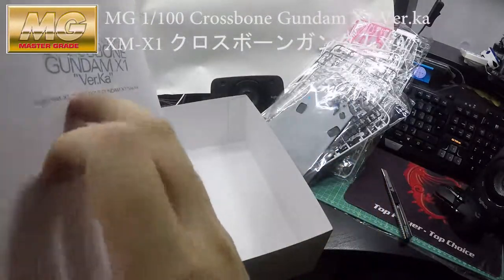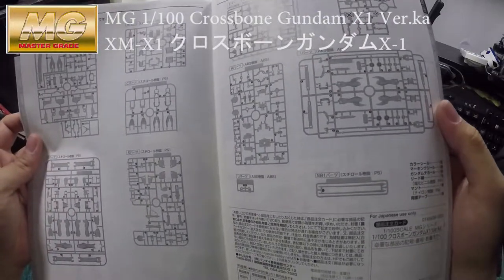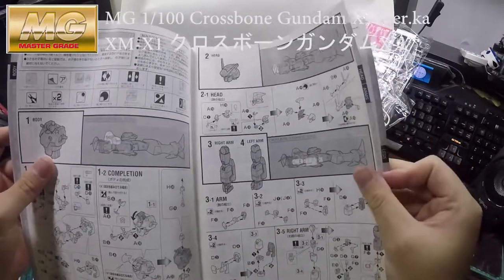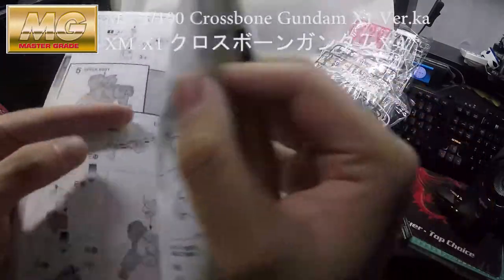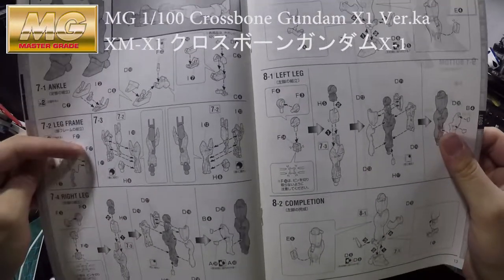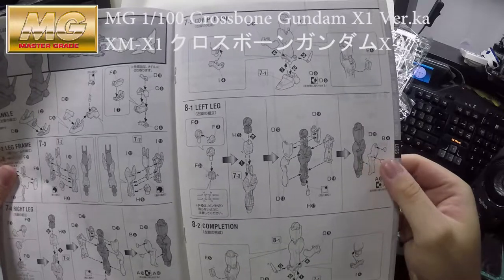It seems like a small build as well. This doesn't have a very difficult inner frame, so yeah — it looks like a really simple build. Look at the inner frame, it's not even that complicated. Holy moses, I thought it would be a lot harder than this.